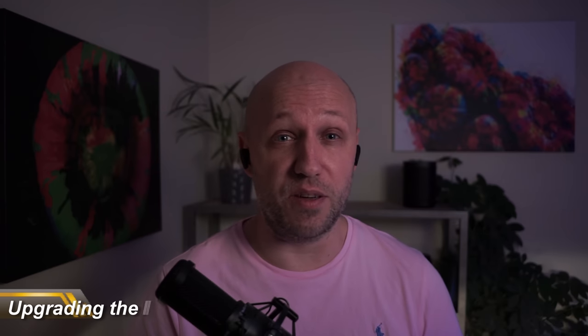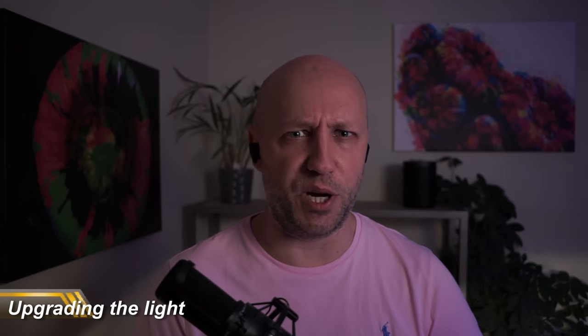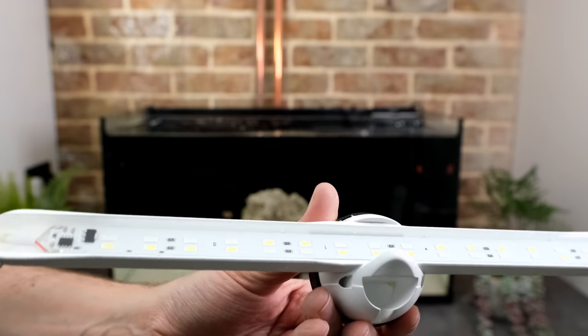And now we get on to the most fun purchase: lighting. Reef tank lights can be sphincter-puckeringly expensive, and most budget lights are Chinese black boxes, which are a bit of a lottery. But for this setup, I'll be using an established and respected German brand without bothering your overdraft. The light I've chosen is a Tansi Marine Eco-Chic.